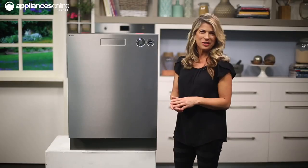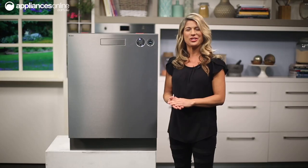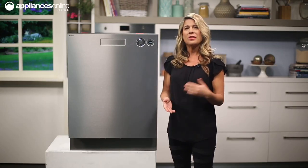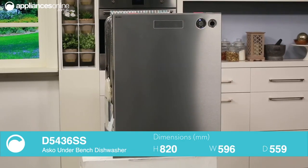Designed to be built right into your kitchen's cabinetry, this ASCO dishwasher will blend seamlessly into your kitchen. Because this is a built-in dishwasher, it is important to know that the sides and top are not included, and you will need to purchase them separately if you're looking to turn it into a freestanding appliance.